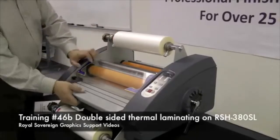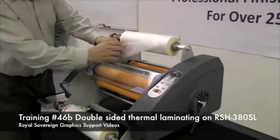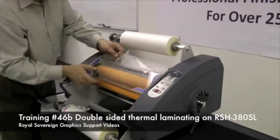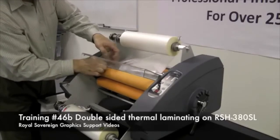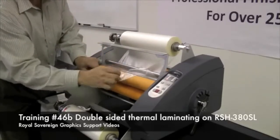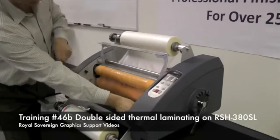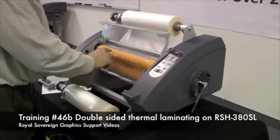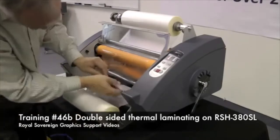Now we need to web the laminator. First, we take off the feed table. We're going to take our film, go underneath the idler bar, take the safety cover, and bring the film up and over the two rollers. Now that the laminator is on and activating the film, the adhesive is melted.